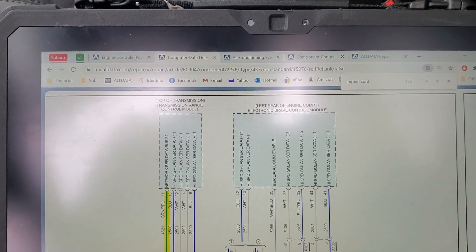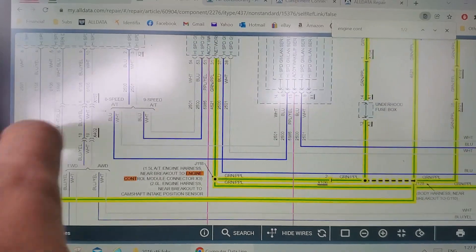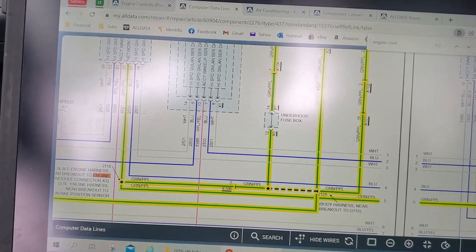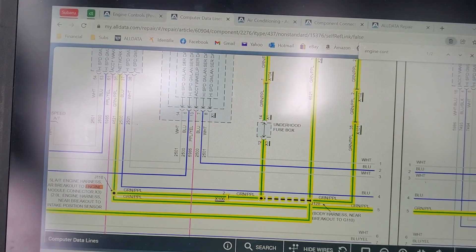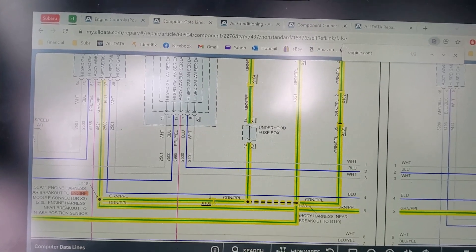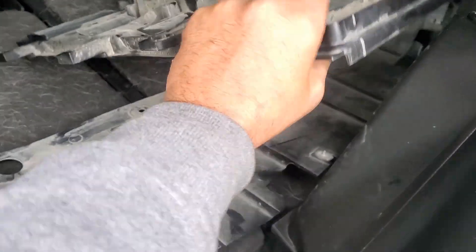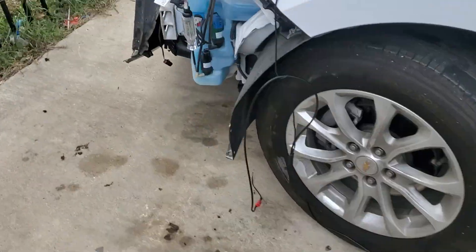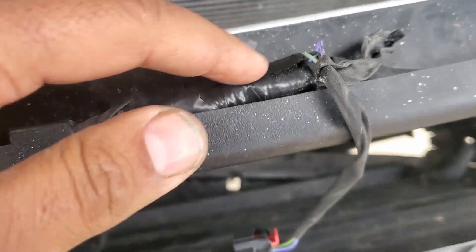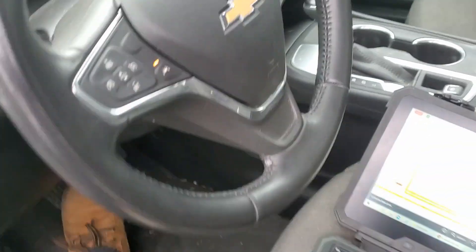Also on this network we have the transmission range control module. Given that we have codes but we're not sure if they were caused by human error or are real codes, I deleted all the codes and temporarily reinstalled the original fan and the active grille shutter. I know the grille shutter will give a performance code, but what I also noticed is that somebody was here before - look at these wires - and I wonder if they did something that affected the LIN bus line.